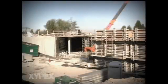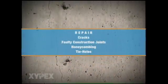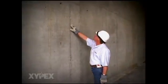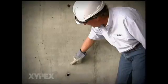Before a Xypex Coating application, the concrete must first be inspected for defects. Any defects, including cracks, faulty construction joints, honeycombing and tie holes, must be repaired prior to the application of Xypex Concentrate. Further details on structural repair procedures using Xypex products can be viewed on the Xypex Concrete Repair video.